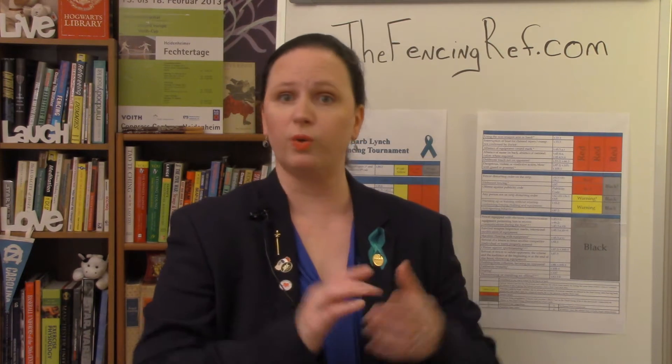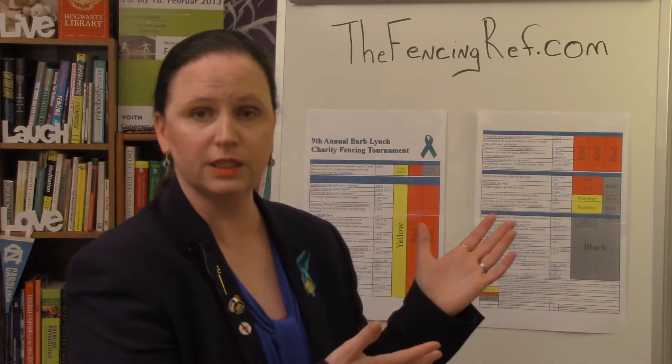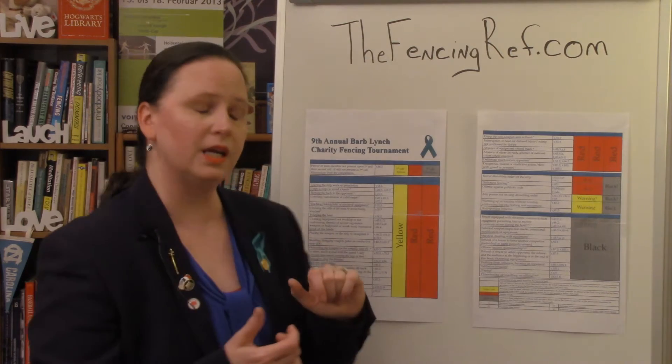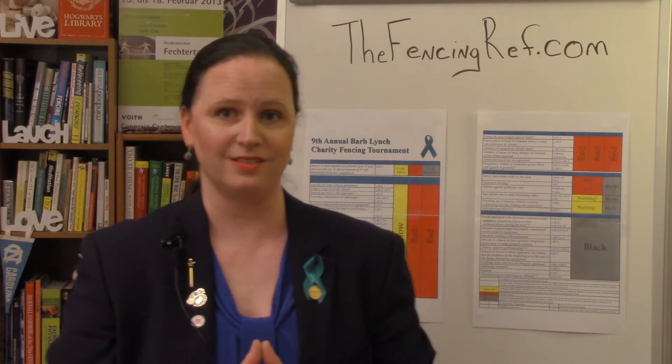We are now on one called grounding the weapon on the metallic vest. This is when I tattle a little bit about my age. I've been refereeing since I was 18 years old, and that's going on 27, 28 years.